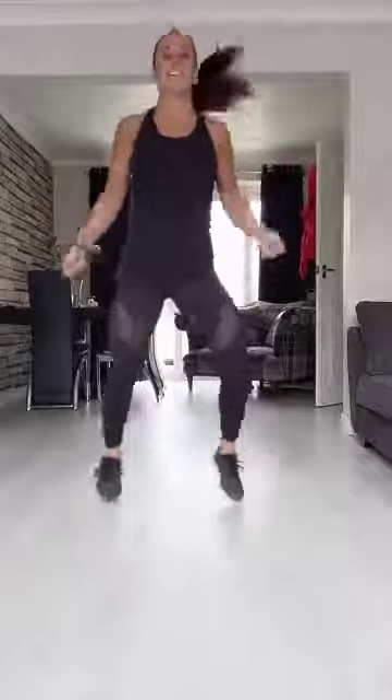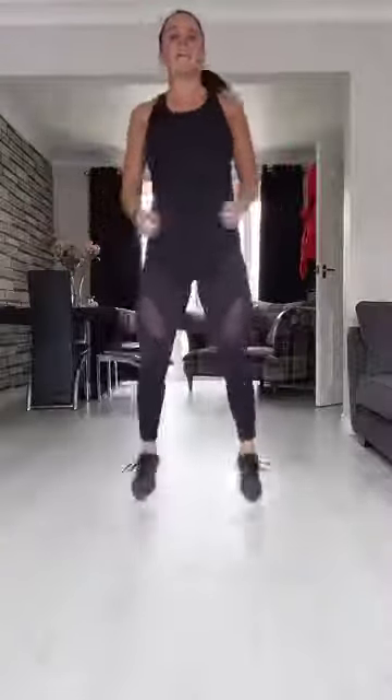We're going to stay in the squat a little bit longer. Easy skip, right left, lighten your toes. And now, easy jack. Back to your squat.